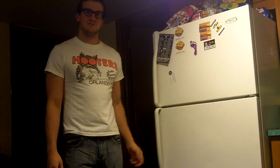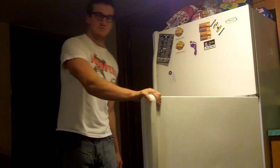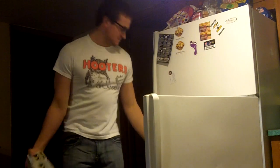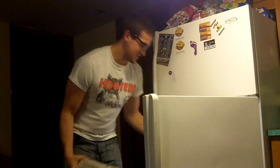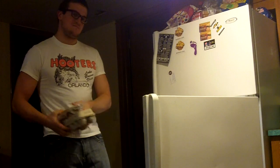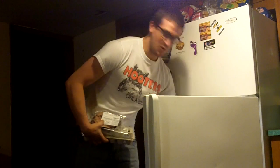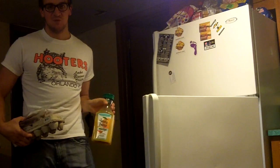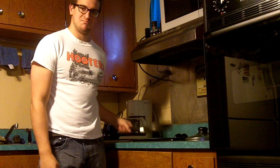Several of the ingredients that you'll need for this meal can be found in the fridge. What you'll need: some eggs, ham, or any other kind of deli meat, and some orange juice. You will also need a stove top and a frying pan. What I'm going to be making for you today is a ham and egg sandwich on potato bread.